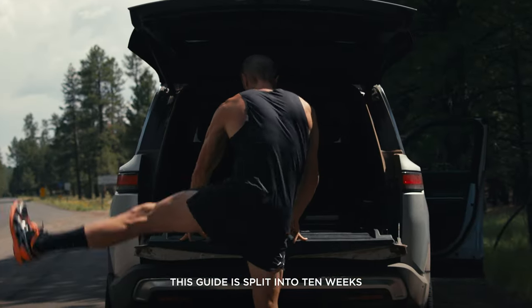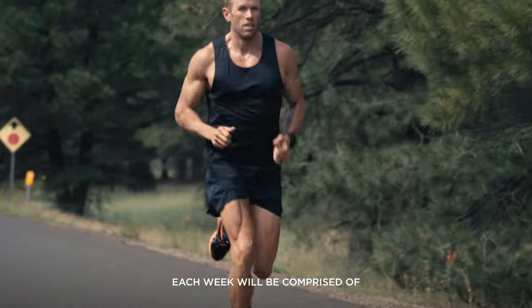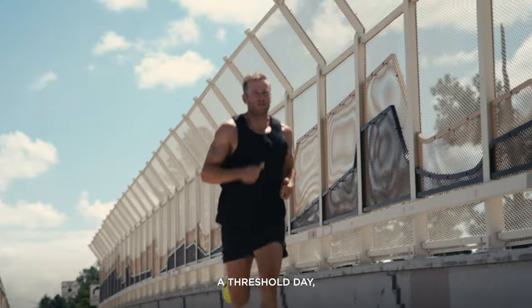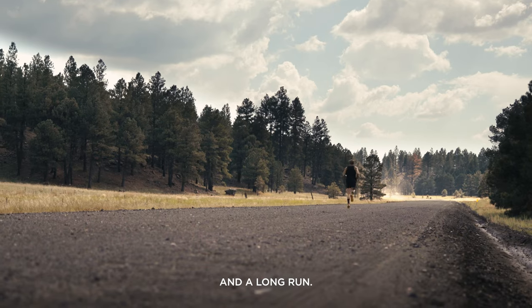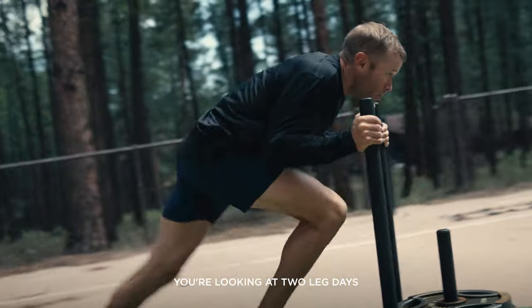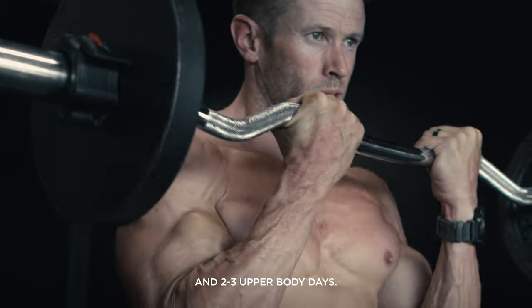This guide is split into 10 weeks. Each week will be comprised of three big runs: a short speed day, a threshold day, and a long run. For the strength component, you're looking at two leg days and two to three upper body days.